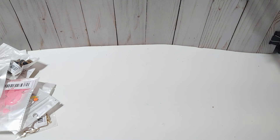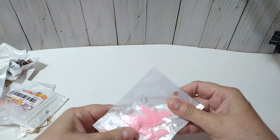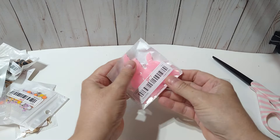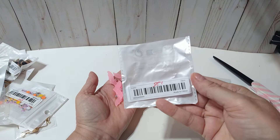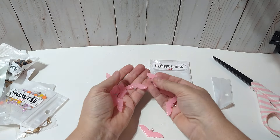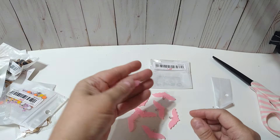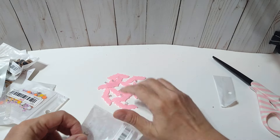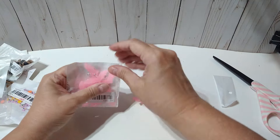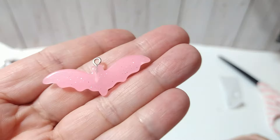That was really all of the bigger items I got. Now we're going to get into these charms. I've been seeing some ladies haul these, and the first time I went and looked they were sold out, but I guess they got them back. These are the pink bats and they were $1.25. You get 10. Aren't they cute? They feel like resin and they have a little sparkle — you can see that little silver sparkle.